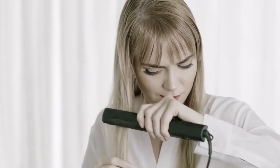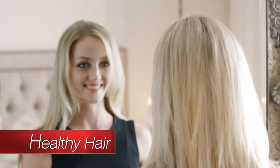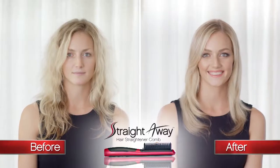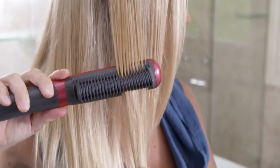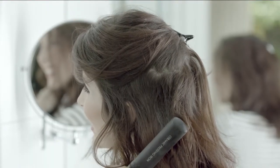Flat irons take forever and leave your hair stick straight. You want body, volume and healthy looking hair, and now you can get it straight away. The secret to the Straightaway Comb is the brilliant comb design. Traditional flat irons clamp the hair between two plates, trapping damaging heat, scorching your hair and leaving it flattened and stiff.